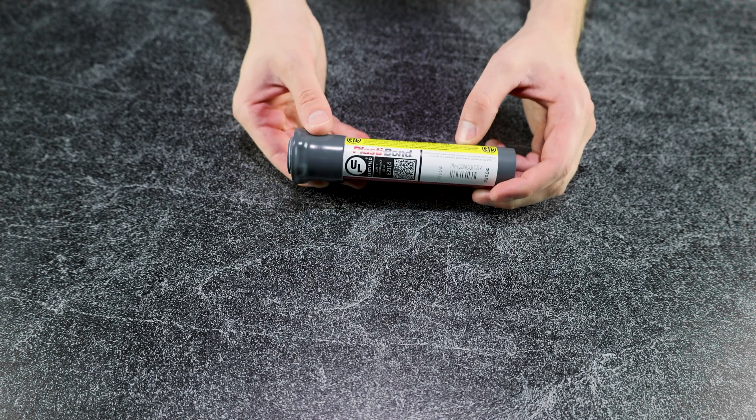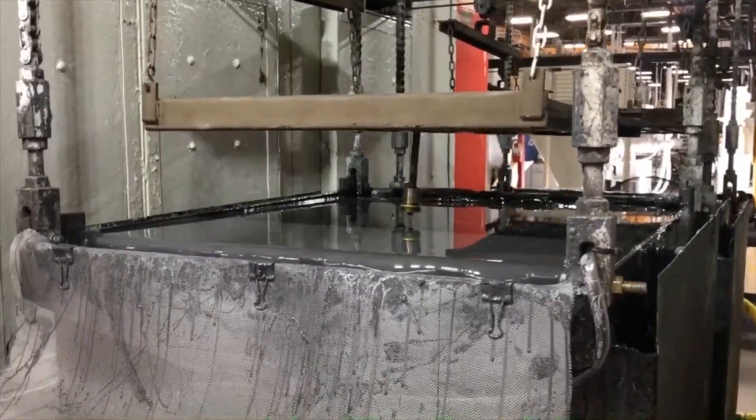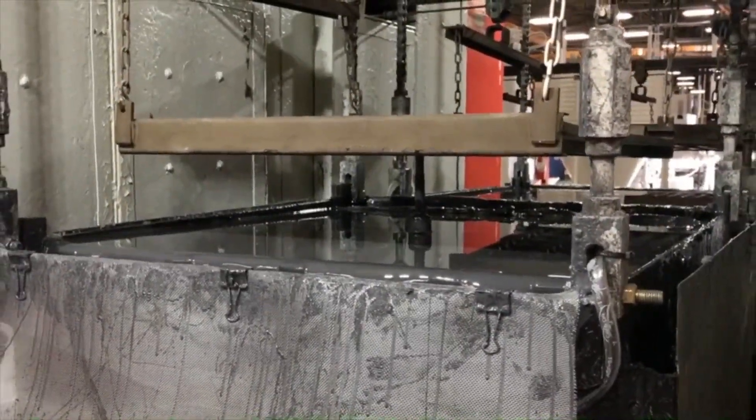The gasket and sleeve are made of specially formulated and UL-recognized PVC materials tested for aging-resistant compressive and tensile properties, ensuring the gasket and sleeve will retain their sealing and corrosion-resistant capabilities throughout their service.